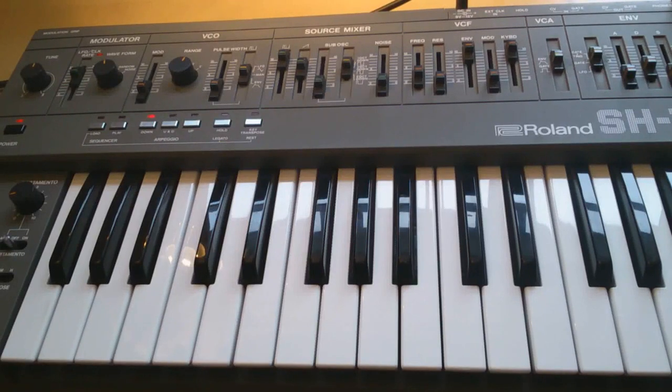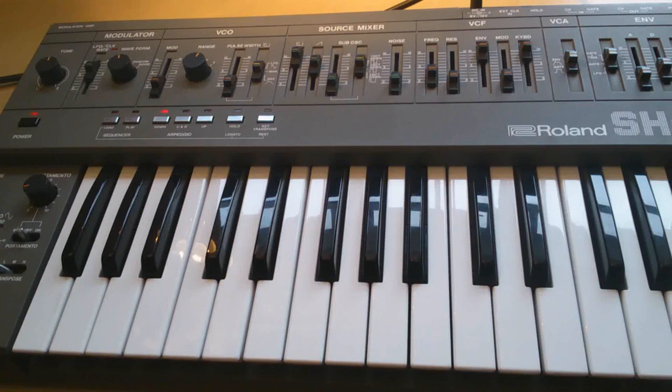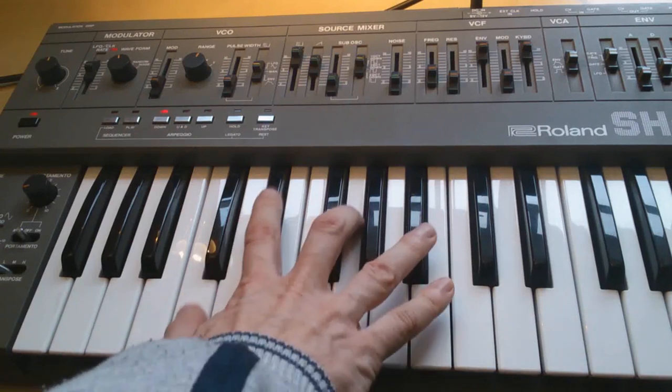Hello, it's Steve here from Sci-Fi Funk, and here we are with the third part of this mini-series. I'll probably come back for more specific sounds and I'll take requests as well, but right now we're looking at the classic growly bass for the Roland SH-101. I'm coming from part two where we had a rather high-pitched sequencer sound.